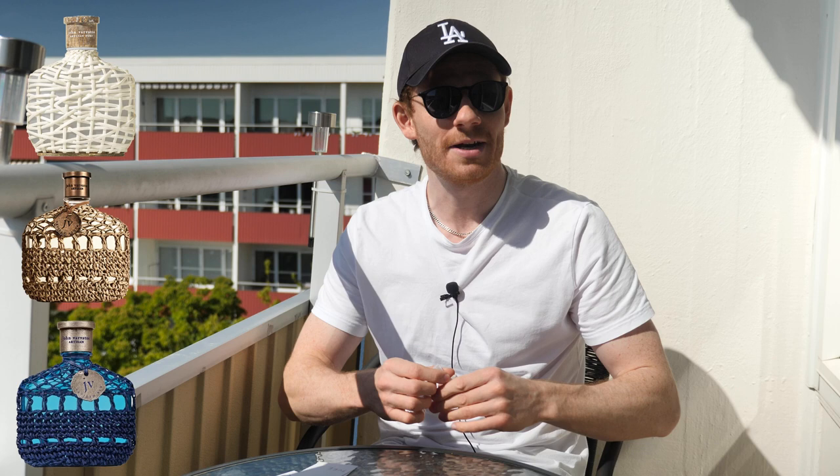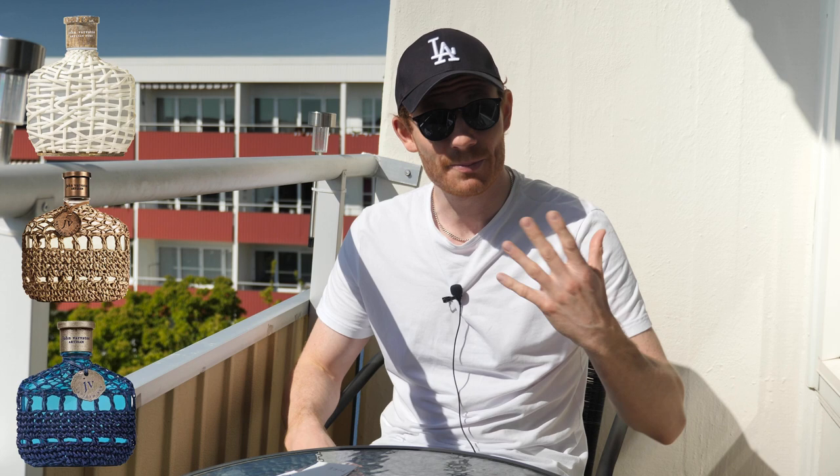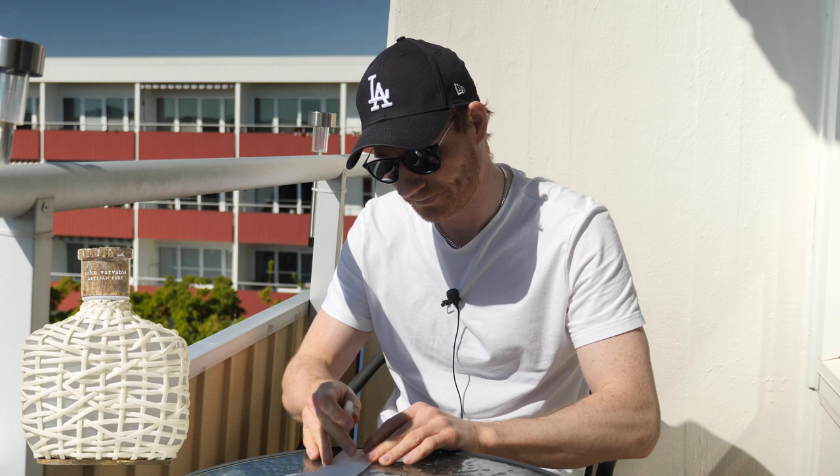These are really popular summer fragrances, especially the Artisan Pure. I'm gonna give you my first impressions of these fragrances and tell you which one I prefer. Let's start with the Artisan Pure, because that's the most hyped up and most popular right now.